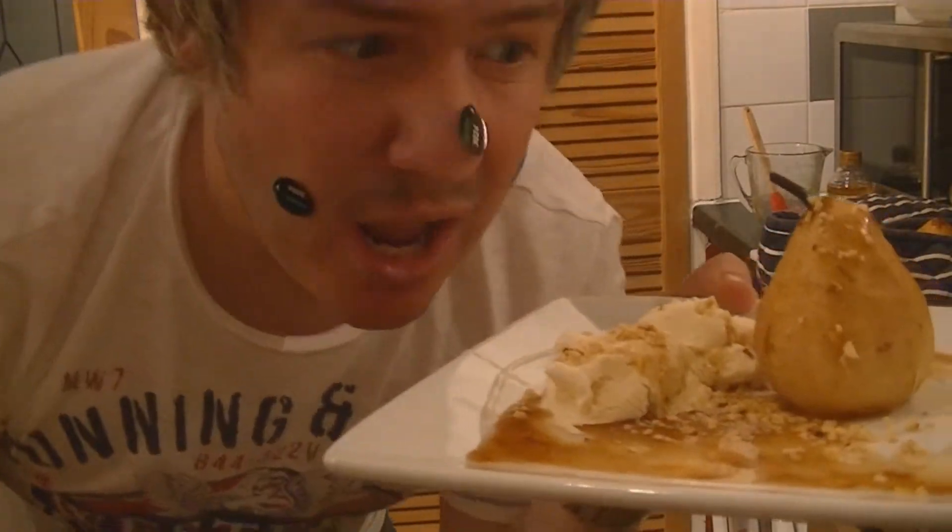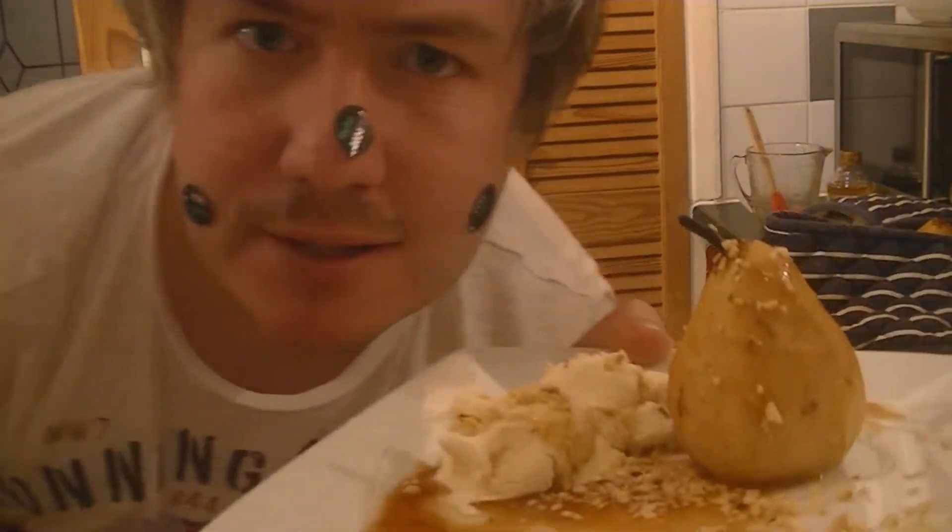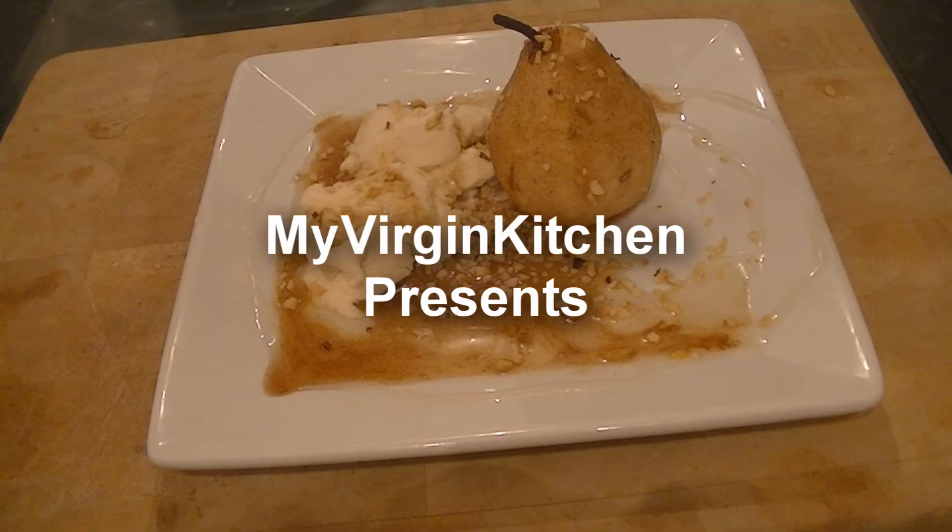Hi guys, how's it going? Welcome to my virgin kitchen. This is just a quick video tonight — I'm showing you how to make some wicked poached pears with a hidden filling.